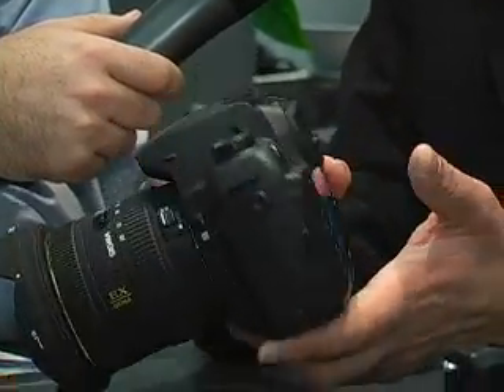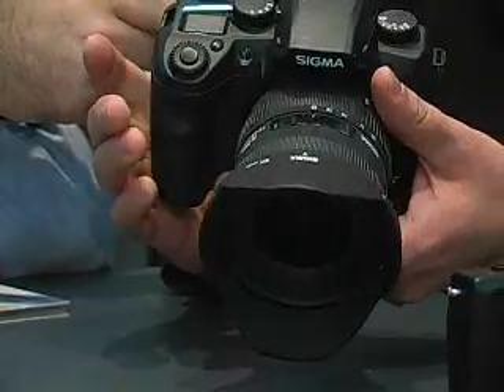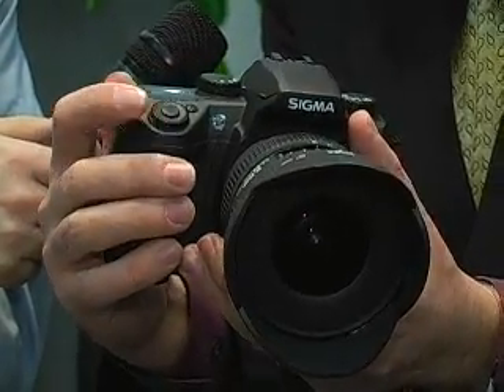We have included five AF points in this camera. If you look through the viewfinder and just press this, you can select AF points. AF points can be selected automatically and also manually.